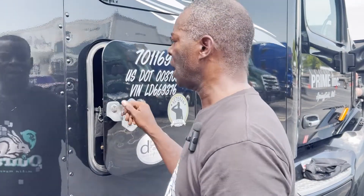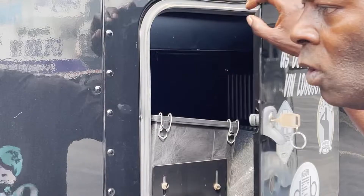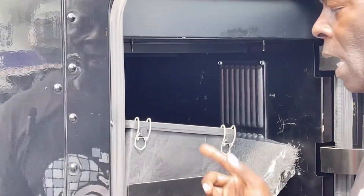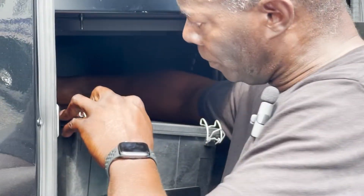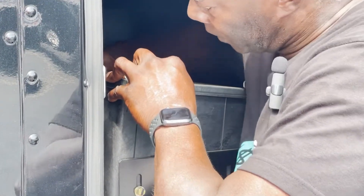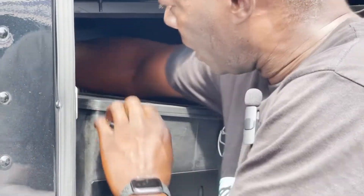We're still doing a 2020 Peterbilt. We're going to change the APU filter, which is located in two positions — you can get into it under the bunk or through your side door right here. All you simply do is flip off the black cap; you've got four clamps on it you're just taking off. Then take your cap and pull the clear housing away from it.